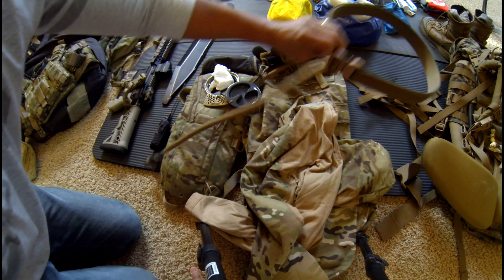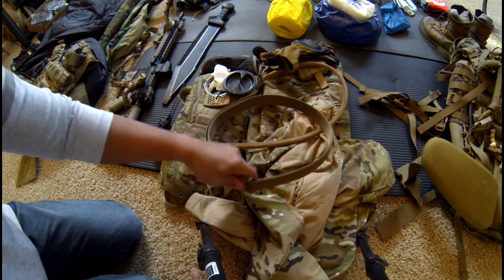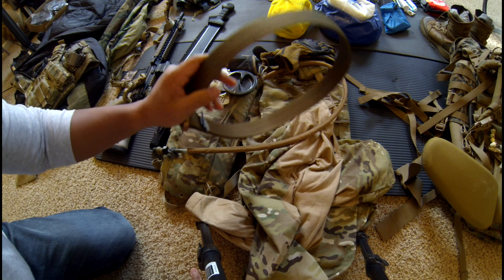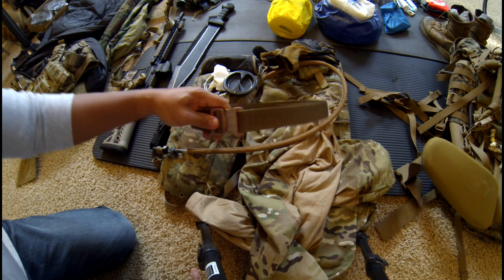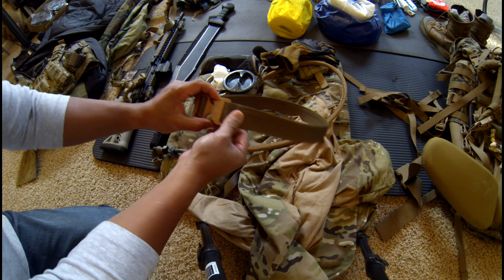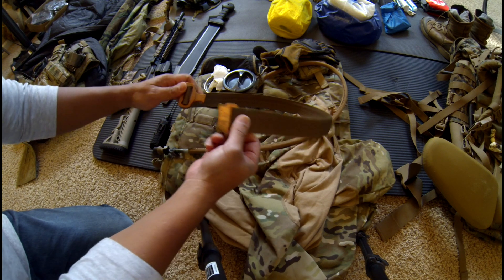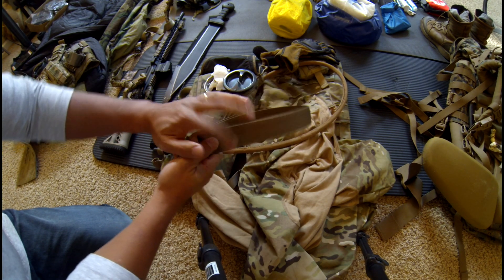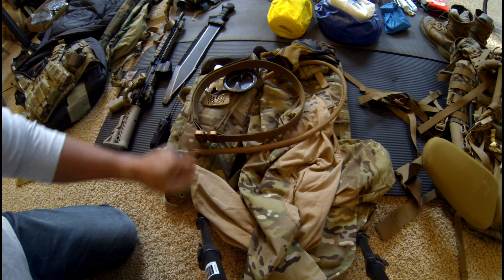I have a good belt. It's not black — earthy tone as well. It's a good sturdy belt, and it's one of these Cobra-type belts. As I get my gear on, I just snap it right on. I don't have to fumble with adjusting it, so that's kind of cool.